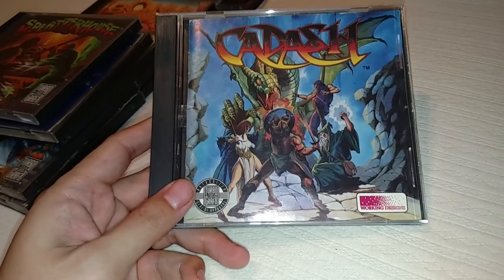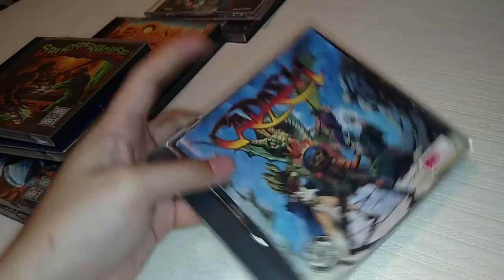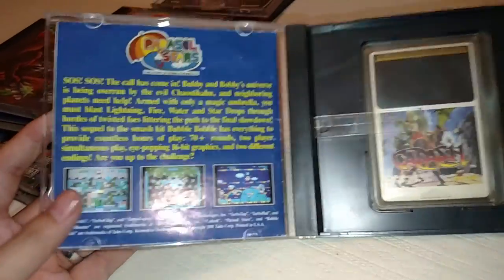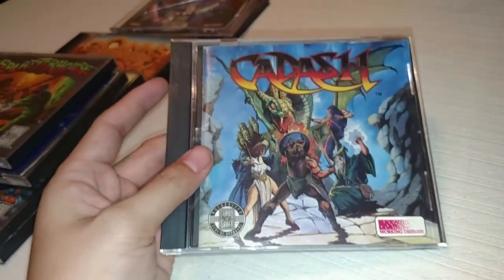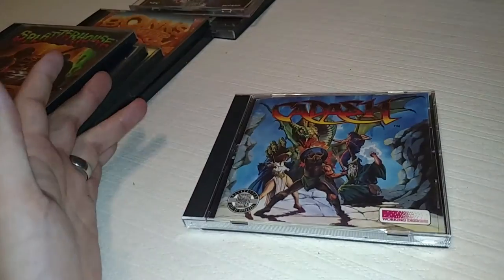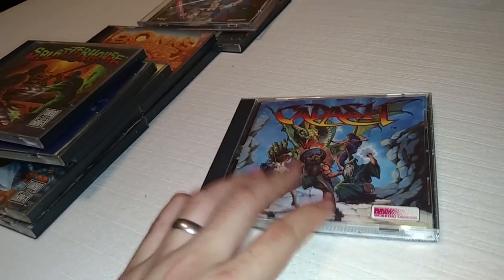The last game I'm showing is called Cadash. There are definitely mixed reviews on this one — it's a Working Designs game, one of two or three Working Designs games for TurboGrafx. The other one I know of is Parasol Stars, which is basically Bubble Bobble 3. I paid $40–$45 for Cadash, which is actually a great deal. Parasol Stars I can't find for under $100 complete. Cadash is a side-scrolling action game, and honestly it wasn't very good to me — it's more of a collectible game. But if you can pick it up for $40–$45, that's a great investment since the HU card only is charted at about $65.